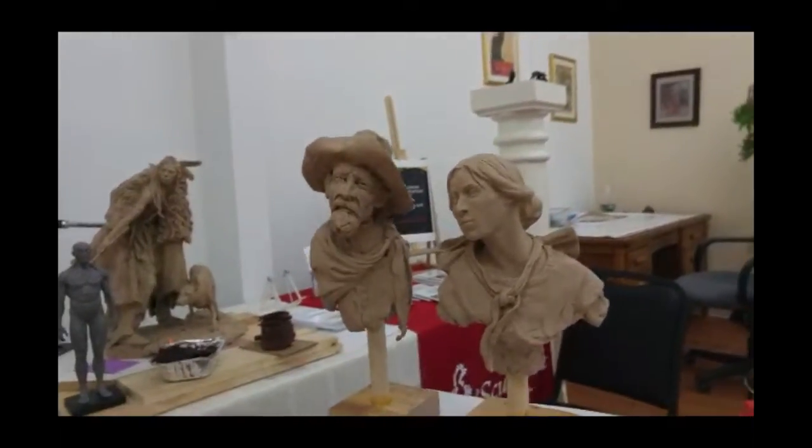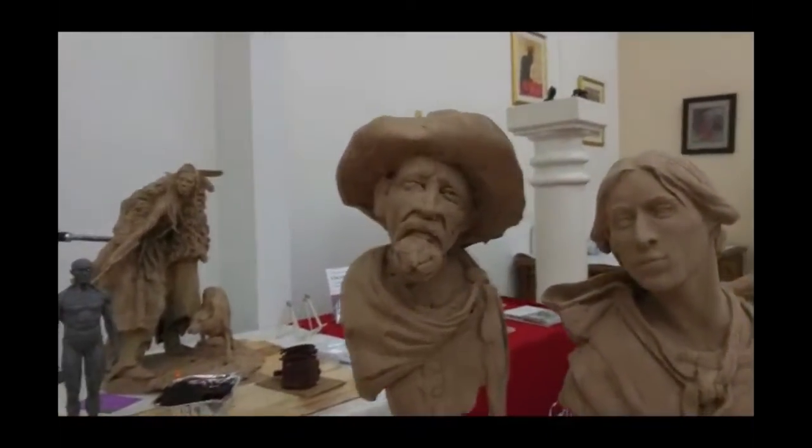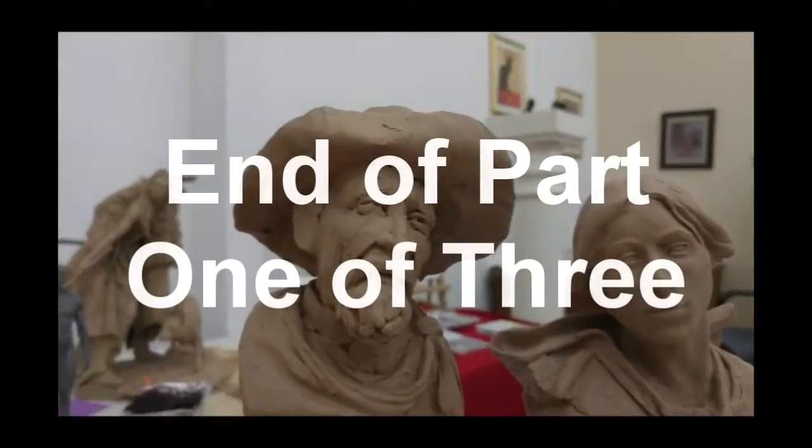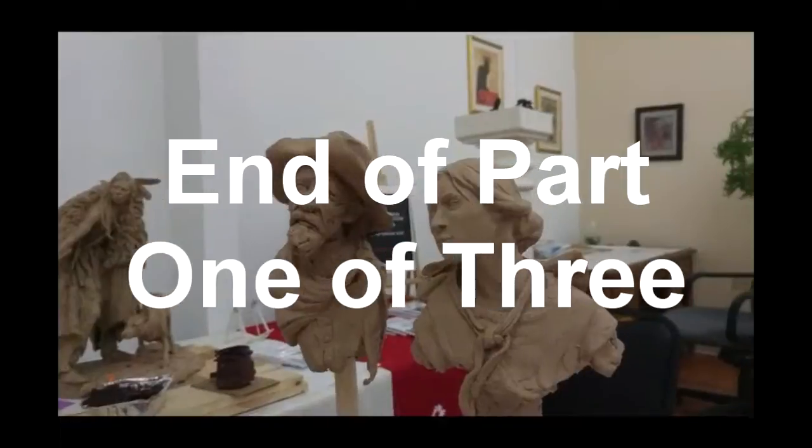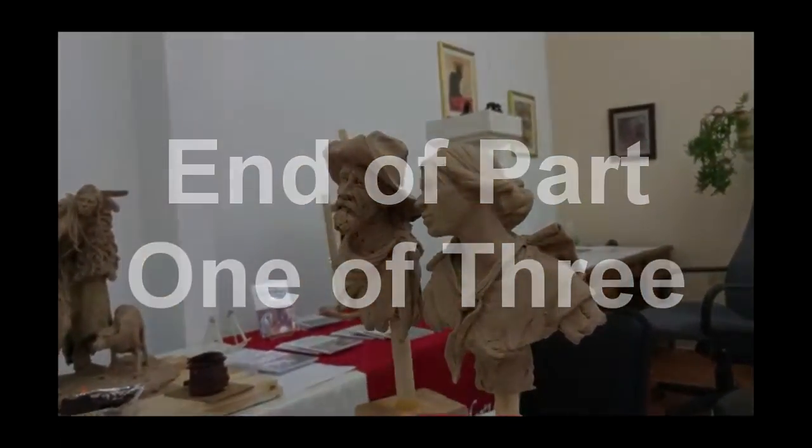All right, I've got her ready to go. Now he's got a lot of little holes in him, so I'm going to probably take today and part of tomorrow morning to finish him up. But she's ready to go to have a mold made of it.